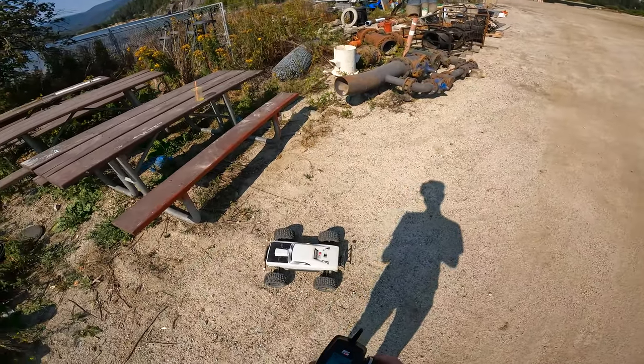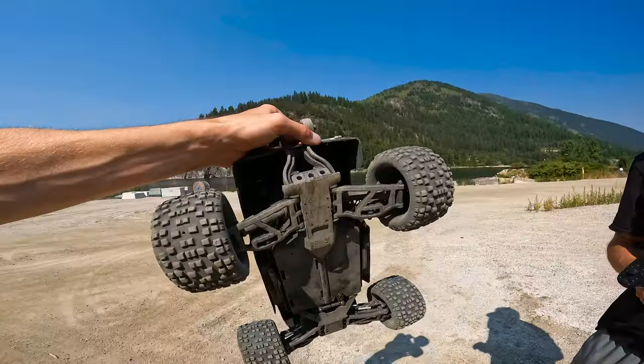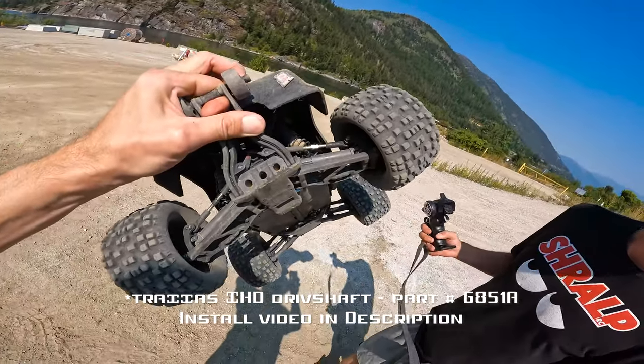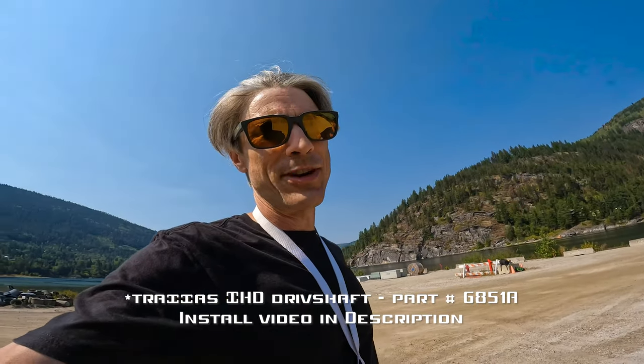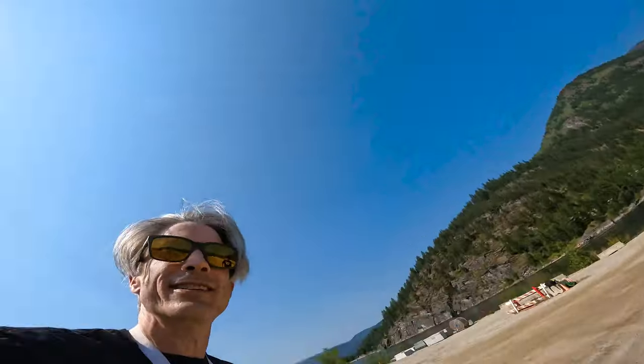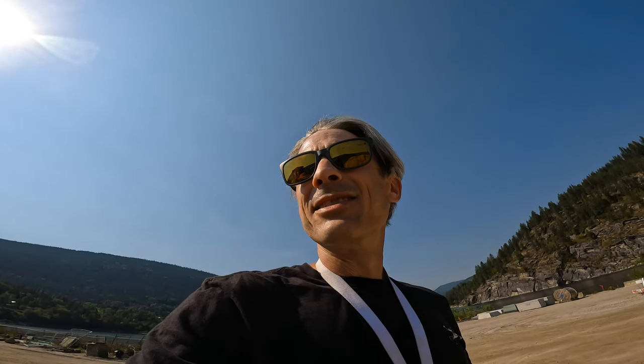Maybe my battery is not doing so great. So I got Galen to test the Traxxas ones. Still didn't break — and Asher was driving it too. We tried, we tried, and they didn't break. The Techno is doing good, getting pretty hot — pretty much max temperature — but we'll take it. And Asher did really good.